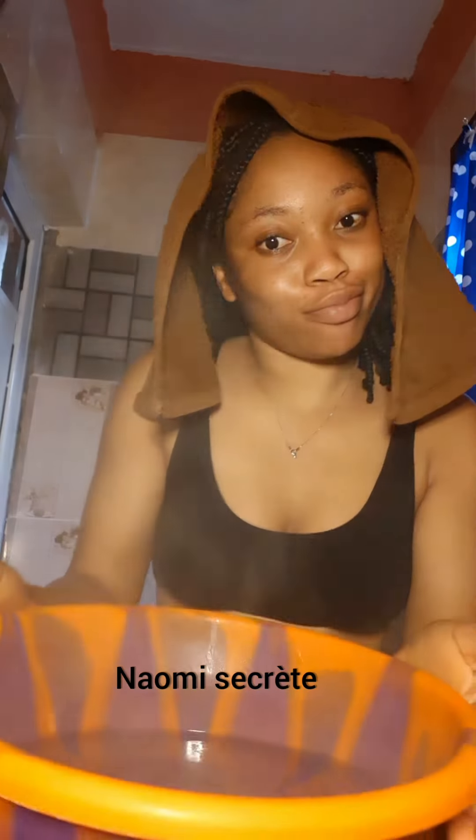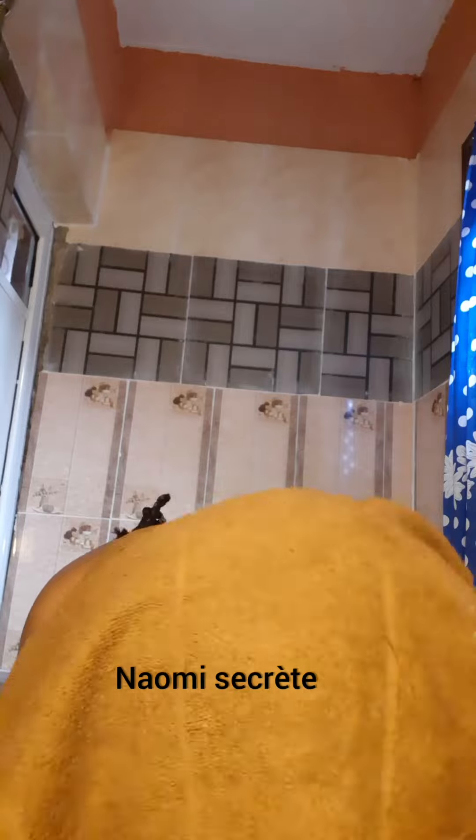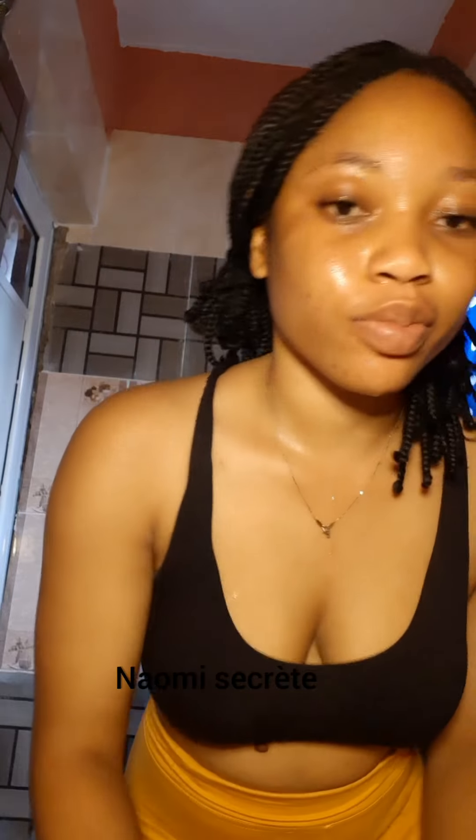I'm going to bring my face close to the boiled water and use a towel to cover my face so the steam doesn't escape — I want it to go straight into my skin. After 10 minutes, here is what my face looks like.